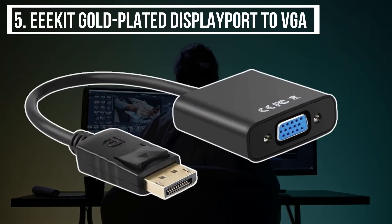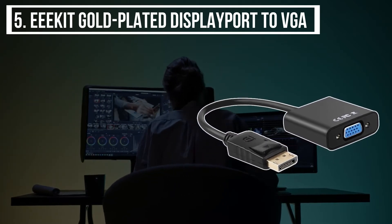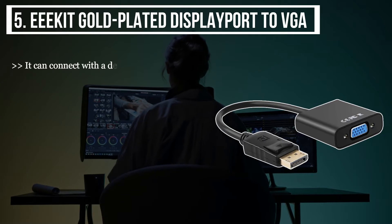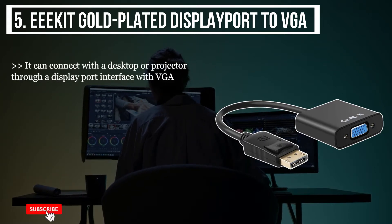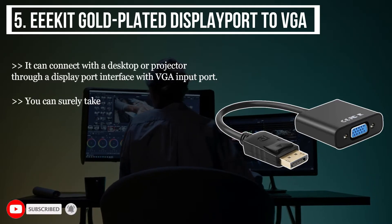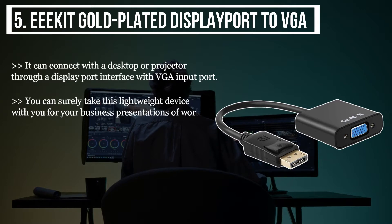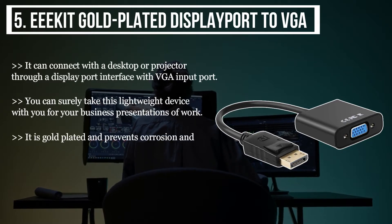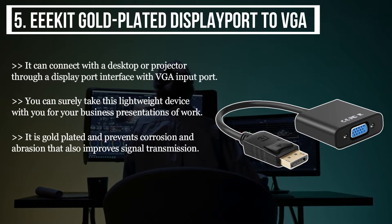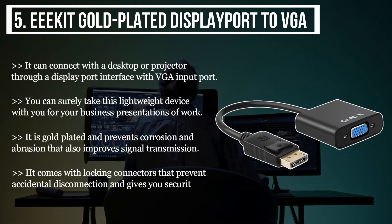Starting from the last, we have the EEKIT Gold Plated DisplayPort to VGA. It can connect with a desktop or projector through a DisplayPort interface with VGA input port. You can take this lightweight device with you for business presentations or work. It is gold plated, preventing corrosion and abrasion while improving signal transmission. It comes with locking connectors that prevent accidental disconnection and give you security.